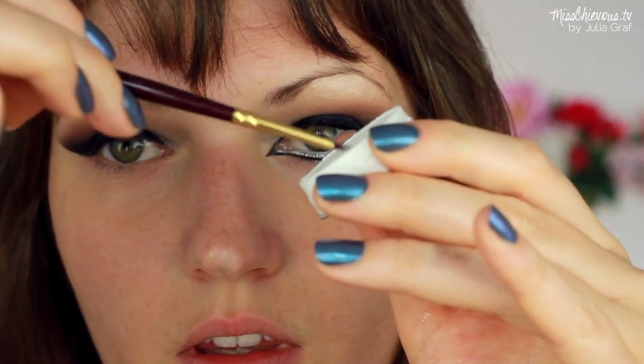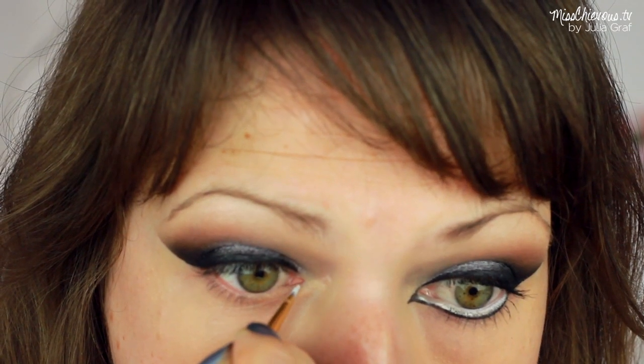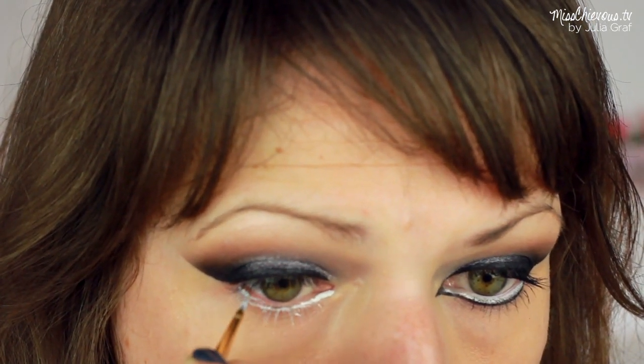And I used a white cake eyeliner to do this. This one's by Kryolan. It is a dry product that gets activated with either water, but I used a sealing gel.